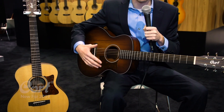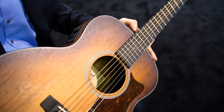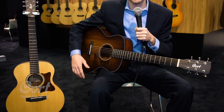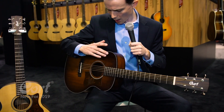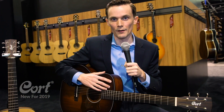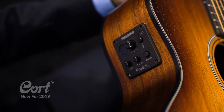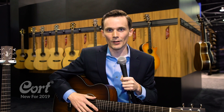This model I'm holding here is the full Australian blackwood construction. To my right I have the walnut back and sides with a spruce top, if you prefer a more natural look. All three of these come equipped with a Fishman electronic system, so you have a built-in tuner and a great sounding system that you can plug in anytime you have an amplifier nearby.